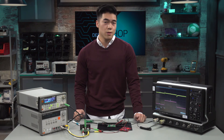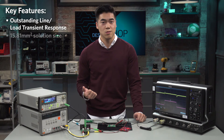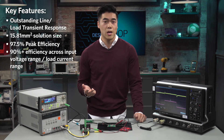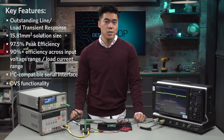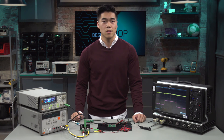So if you're ever considering a buck boost with top-of-the-line transient performance, smallest solution size, and overall highest efficiency across the entire input voltage range and load current range, there isn't really any competition. Not to mention, there's also an integrated I2C interface and DVS functionality. For more information regarding the MAX77816 and other buck boosts similar to this, please visit maximintegrated.com/MAX77816. Thanks for watching.